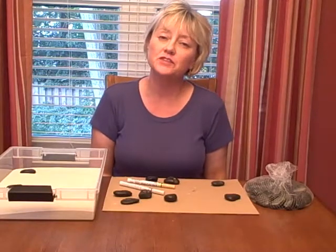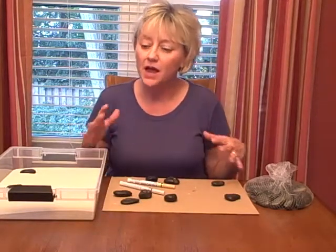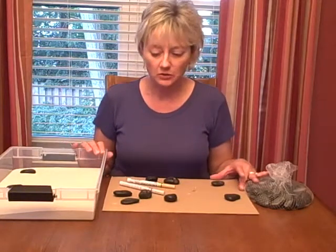Hi, I'm Pam Dyson. I'm the director of the St. Louis Center for Play Therapy Training. I do a lot of sand tray work with my child clients.